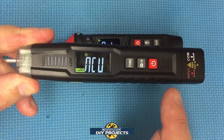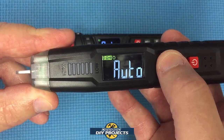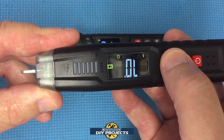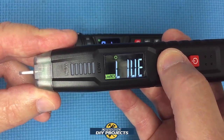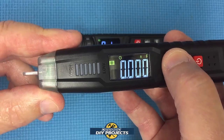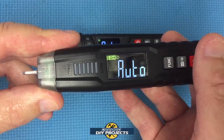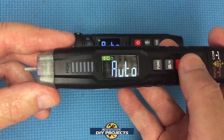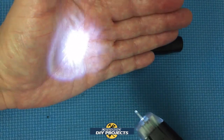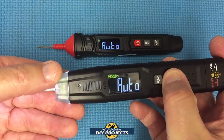Here's a closer look at the ST100 — you can see the function buttons and the clear, easy-to-read screen as I cycle through the different modes. It's a very nice backlit display, especially useful in dark areas. The flashlight activates by holding the button and it's a strong light that gives you good illumination when working in dark spaces.